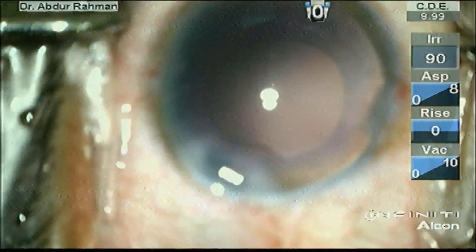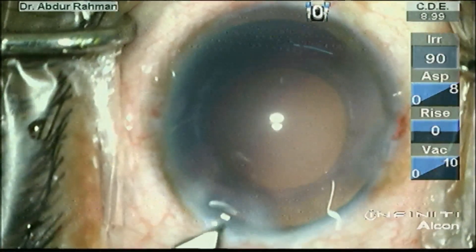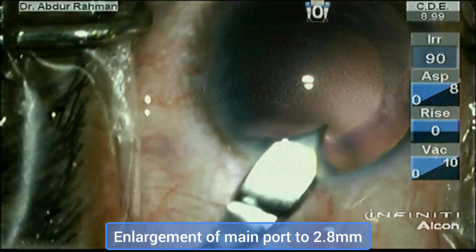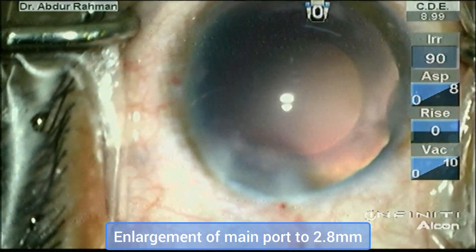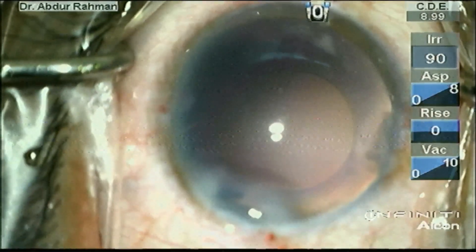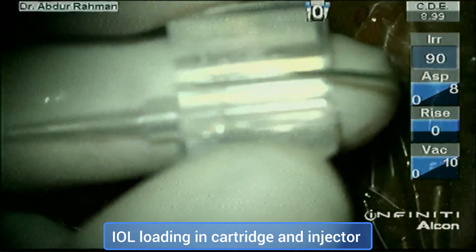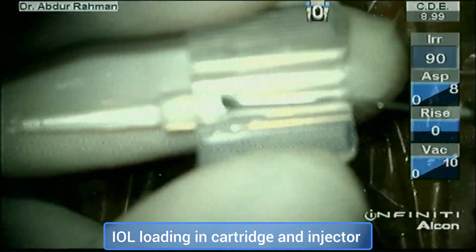I am refilling the anterior chamber with OVD and enlarging the wound from 2.4 to 2.8 mm. This enlargement will help in easy insertion of the IOL cartridge tip and easy IOL implantation in the posterior capsule bag, as the nozzle of the cartridge will be able to enter the eye. Now I am loading the cartridge.